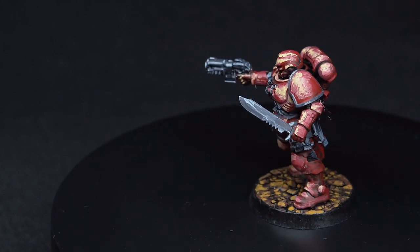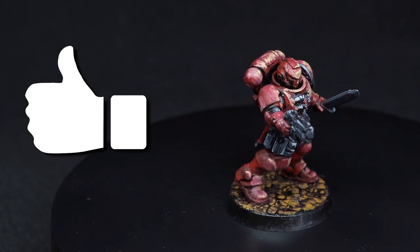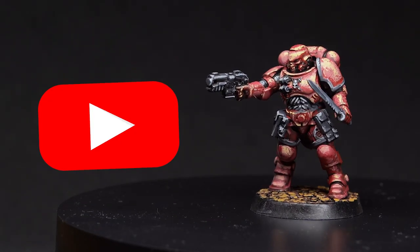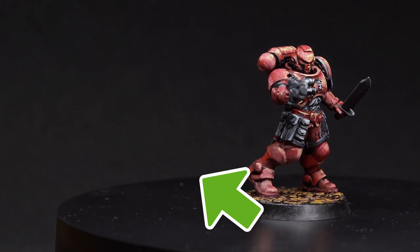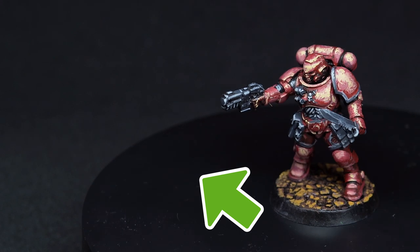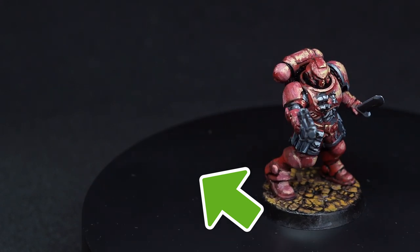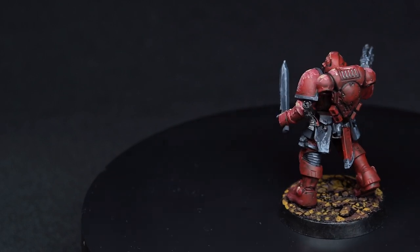Thanks for hanging out until the very end. If you want to help out, please like this video — it really helps with visibility on YouTube. If this experiment interested you, check out this video here where I paint a terminator in the classic heavy metal style from the 90s. It's the experiment from which I by far learned the most. See you in the next one, bye bye.